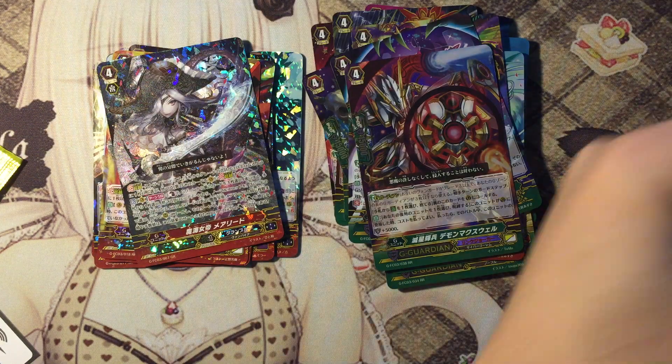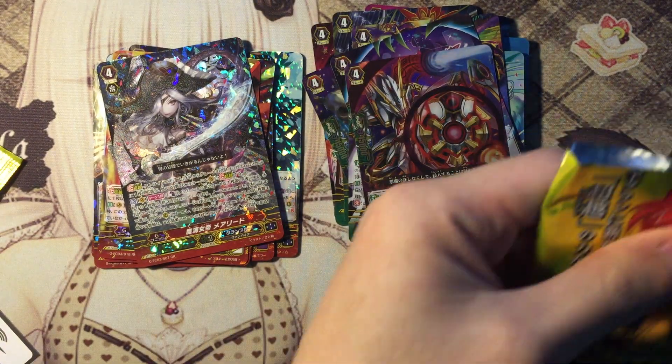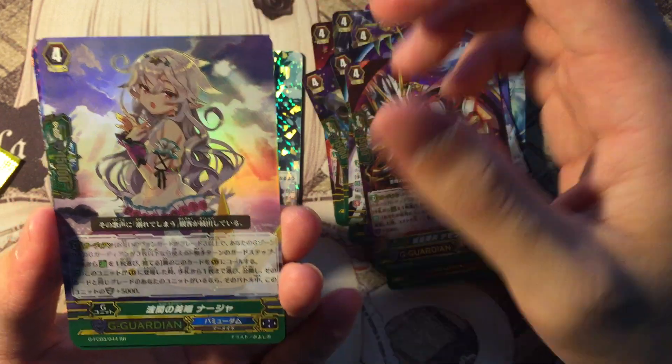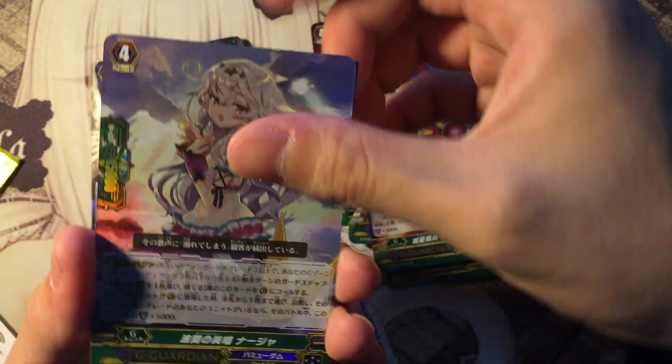And finally the last pack of destiny. I pull a legion rare — yes, my legion rare is the Bermuda G-Guardian. I don't know what her skill is but her art looks dashing, very nice.